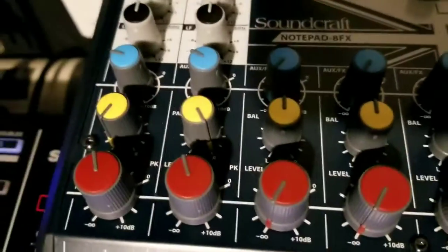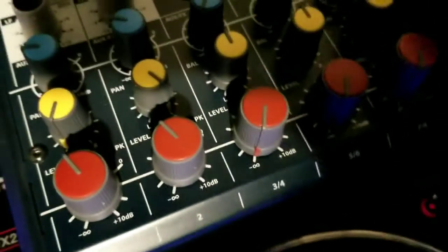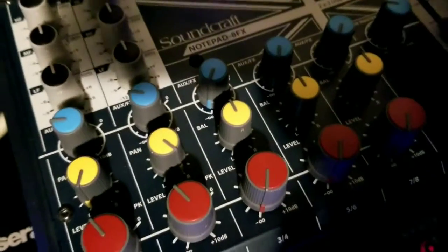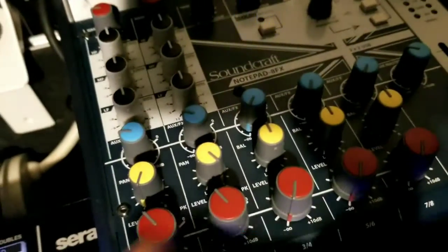It's very simple. The only thing you have to do is run the output of your analog mixer into the digital mixer — just put it into the input of one of the lines. That way you can control everything that goes on from the analog mixer into one of these lines.